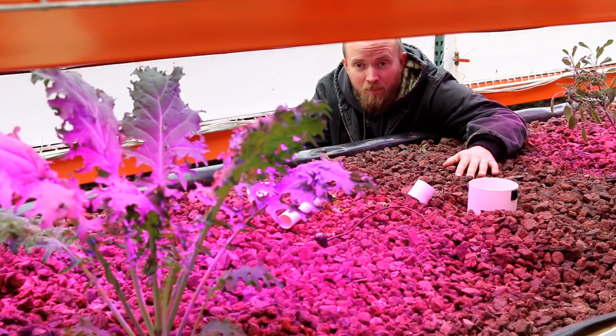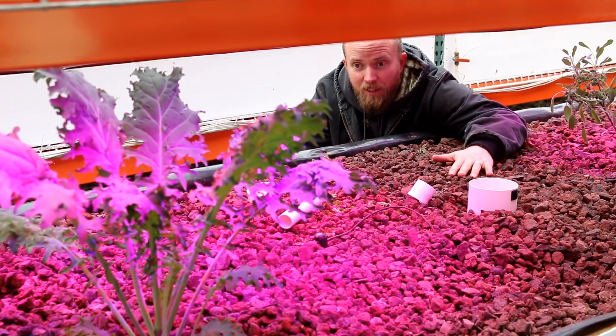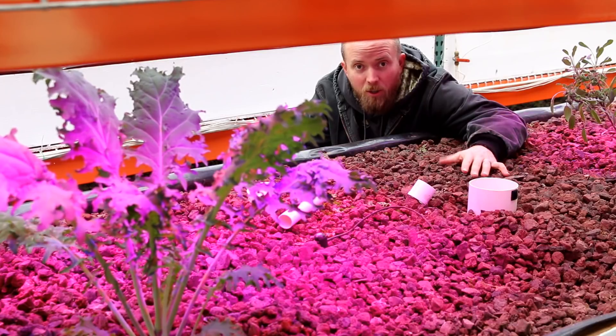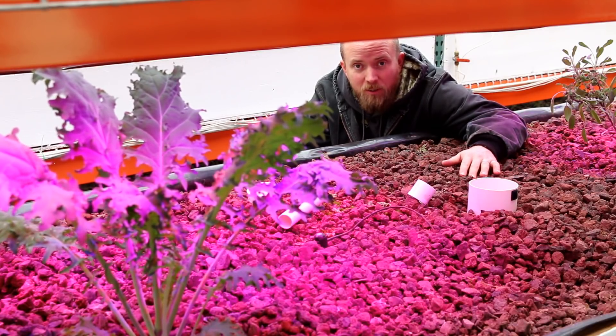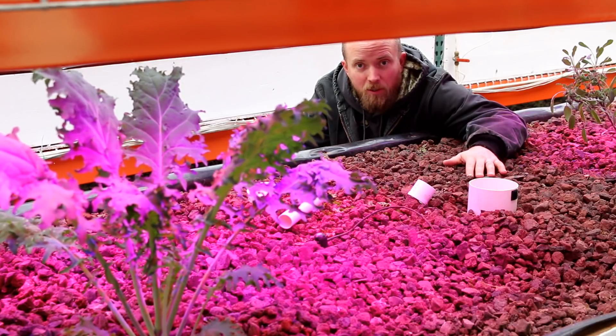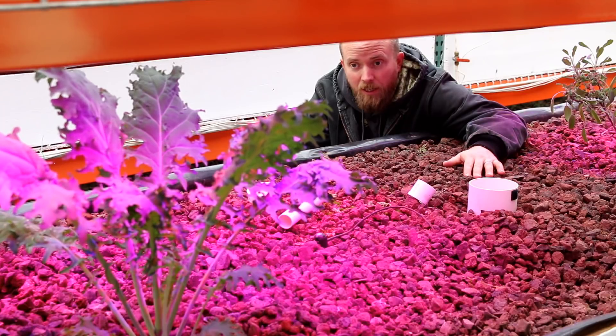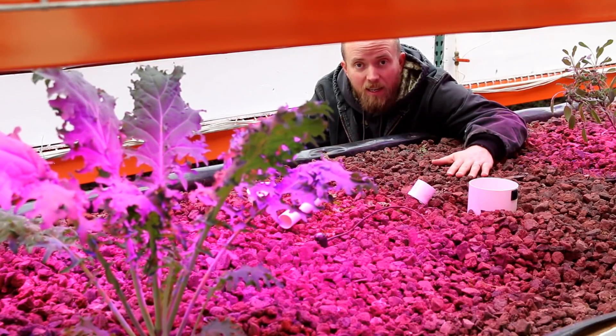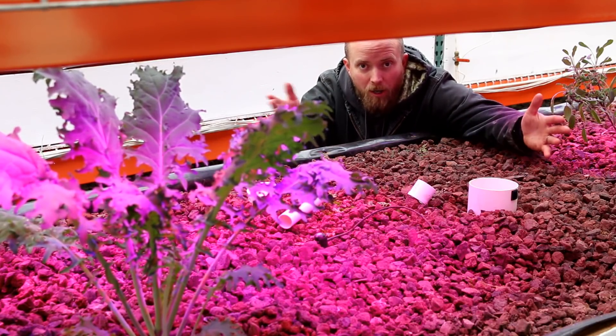Since we have so many new subscribers, I wanted to go over in a series of videos what this system is, what we've been doing, and why — over the course of the next couple of weeks. We're going to start with what the system is and what it does, and today we're going to be going over aquaponics.